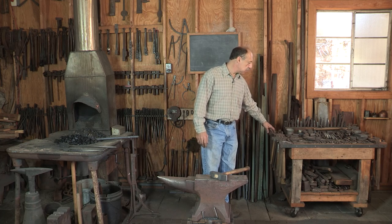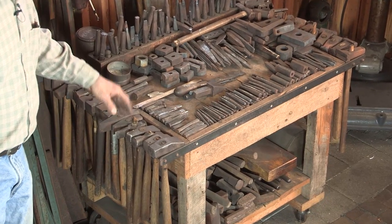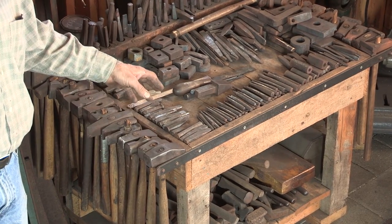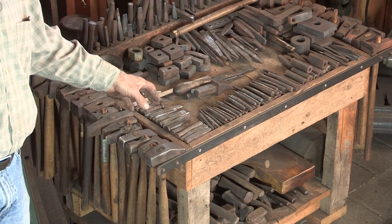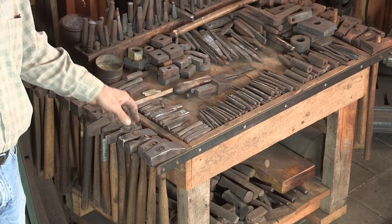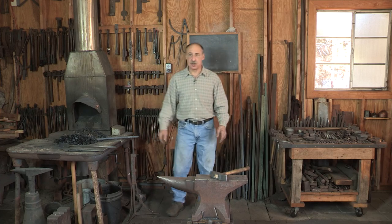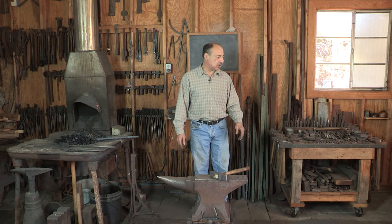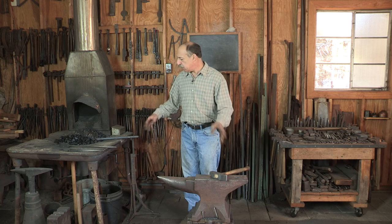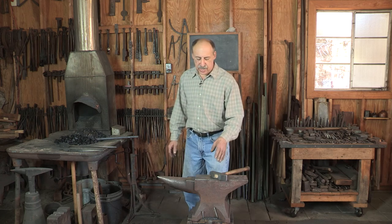On the table: various top tools, punches, drifts, bolsters, a rule — just about anything small I'll need. In the course of a heat, the projects I'm working on often require six or eight tools in one heat or another, so they can all lay on the table here. Again, all of this is within one step in one direction or the other, so you don't have to walk across the room to get things that are needed.